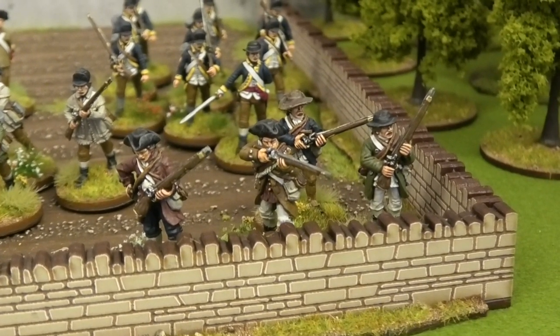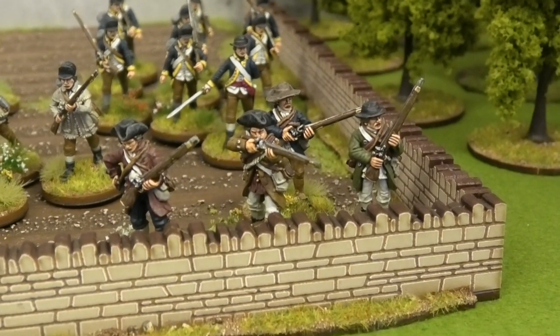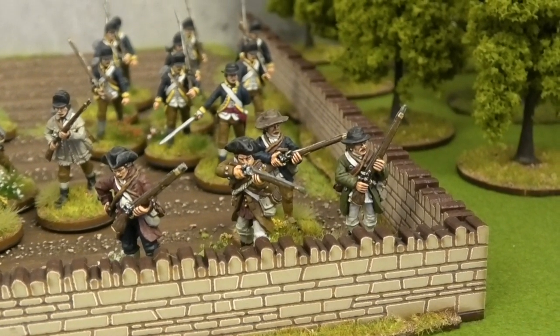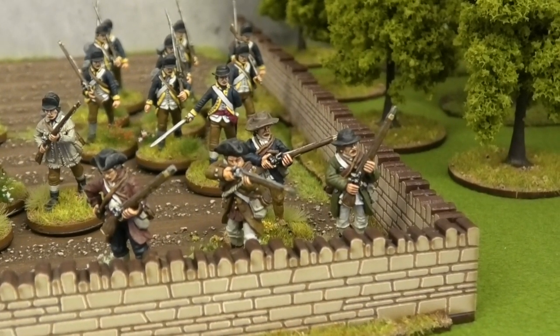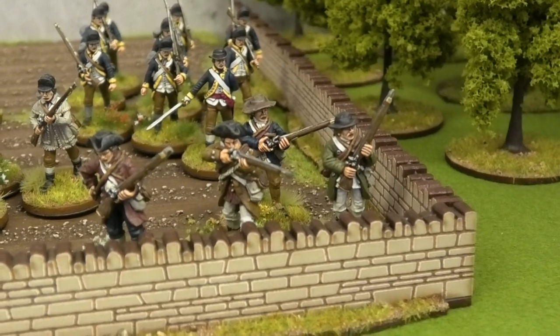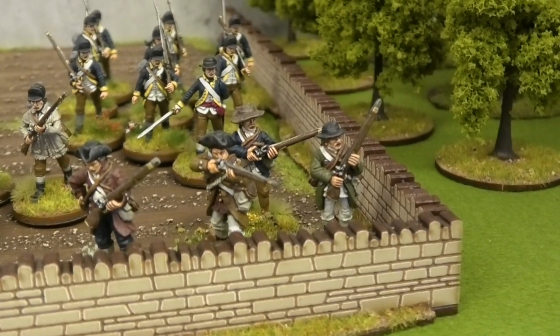I've tried to vary their clothing because they're going to be militia skirmishers. They are much more time-consuming to paint in some respects than painting uniforms, which you can do in an orderly and sort of mechanical conveyor belt way. And these castings were not the best that I've worked with — they're a little bit awkward, a little bit blocky and malformed in places.